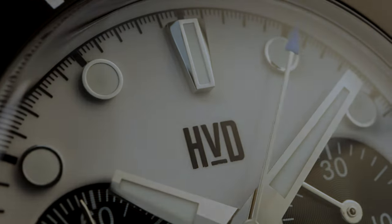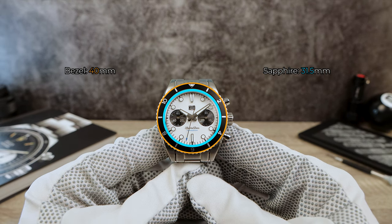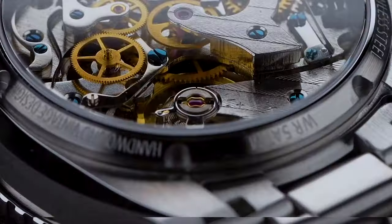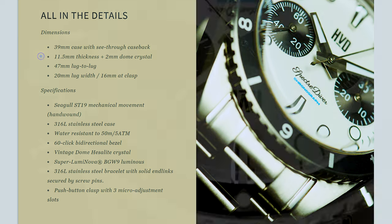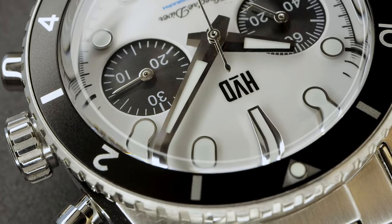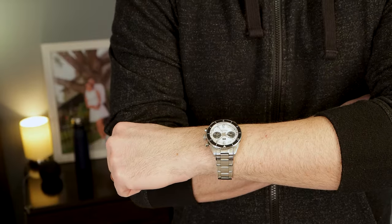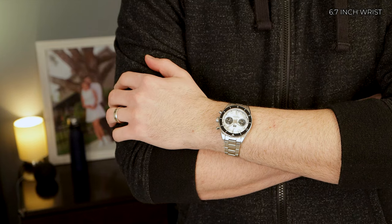Now let's do those dimensions. I got 39 millimeters on the case, 40 on the bezel, and the secret measurement, 31.5 millimeters. We got a thickness of 15 even, including that boxed and double-domed Hesalite-like crystal. HVD is saying on their website 11.5 plus 2 for the dome, so that should be 13.5 — it could be because it's a prototype, or we're measuring on different spots. But I put my calipers on the center peak of the double-dome. Now we got drilled lugs and a lug-to-lug of 47.3 millimeters. Excellent dimensions — you guys be the judge on the faraway shots and let me know how it wears on my 17-centimeter wrists.